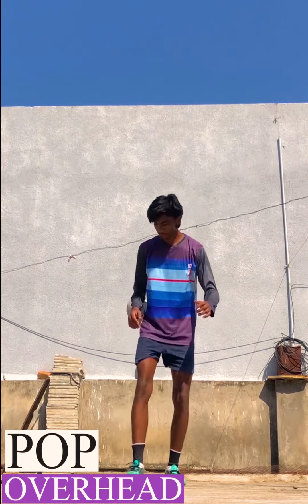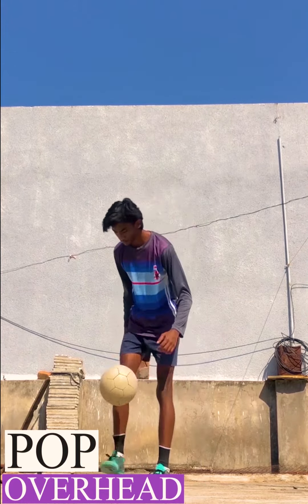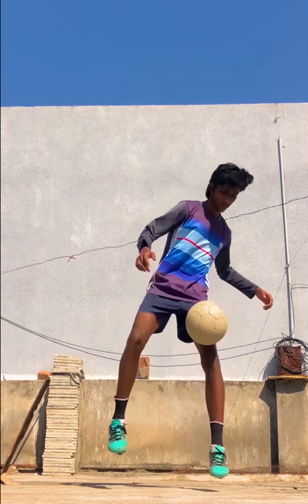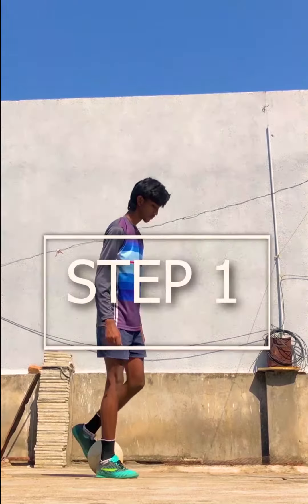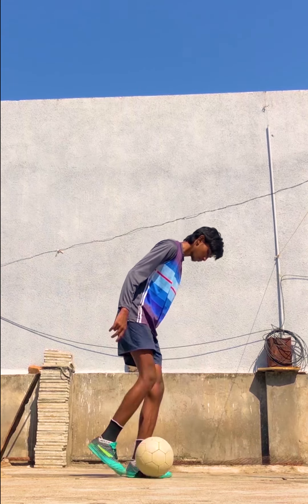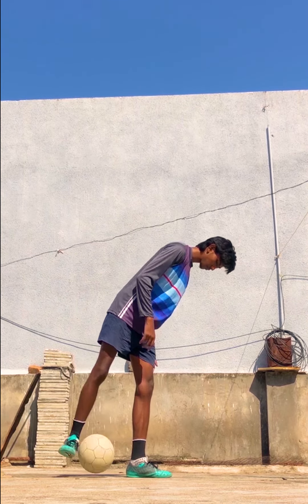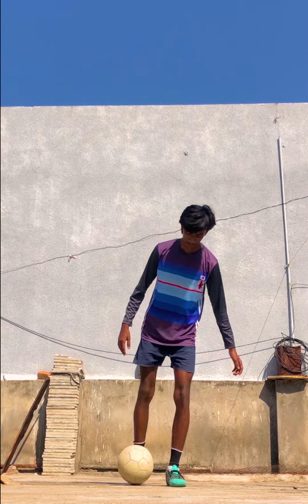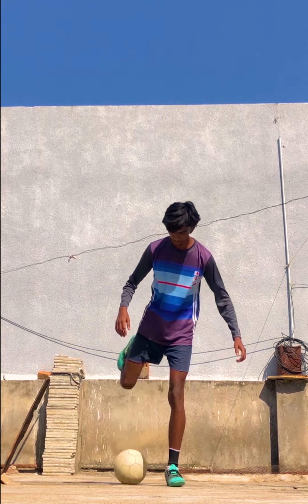Let's begin with the pop overhead flick. In this flick you have to pop the ball to lift it over your head. In step number one, you have to roll the ball backwards and then pop the ball with your toe. In step number two, you have to shoot the ball downwards.